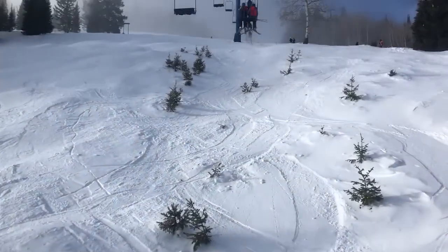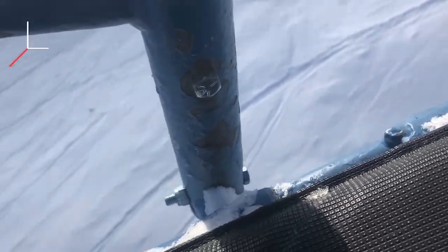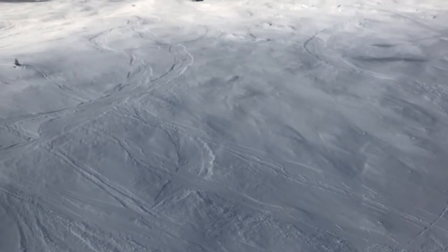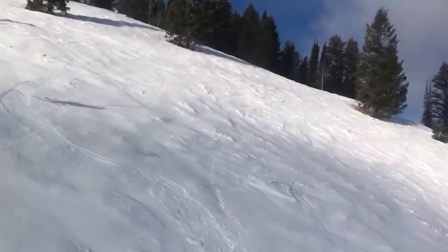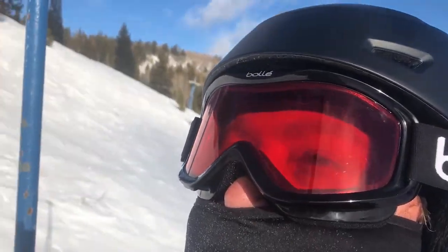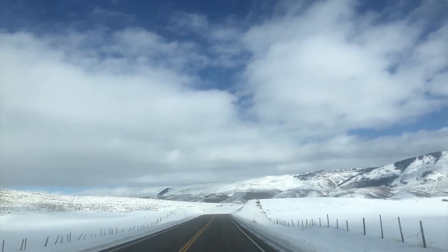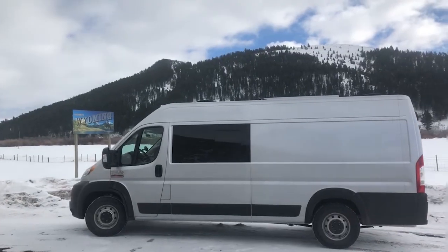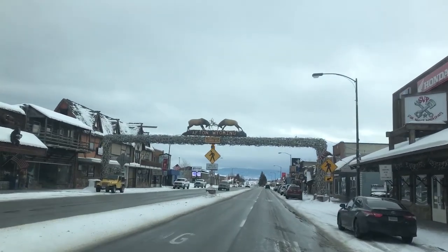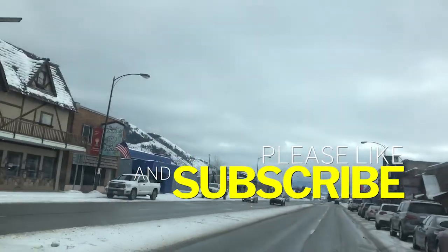Beaver Mountain. So yeah, I don't know if you could hear me on that previous video, but there's only one bolt on each side holding the chair to the hanger. The next chair I got on had two bolts on each side — twice as good, belt and suspenders. As I was riding up I was watching the chairs, and about half had one bolt, half had two — made me a little worried. Anyway, here's the Elkhorn arch, which is not actually an arch.